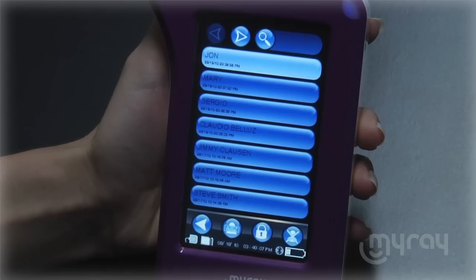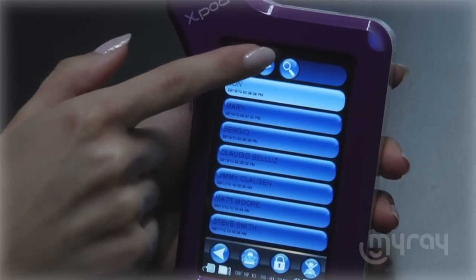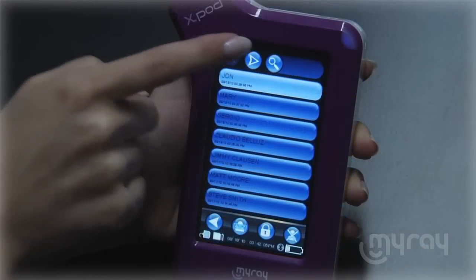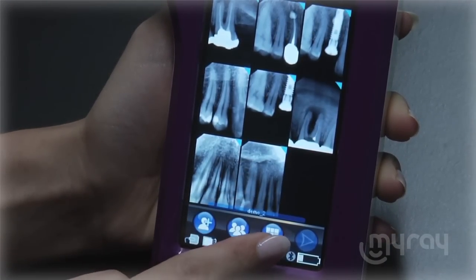Using the search function, you can easily locate the folders. Or you can simply press next or previous to scroll through your exams. Opening a file with a double tap will display existing radiographs.